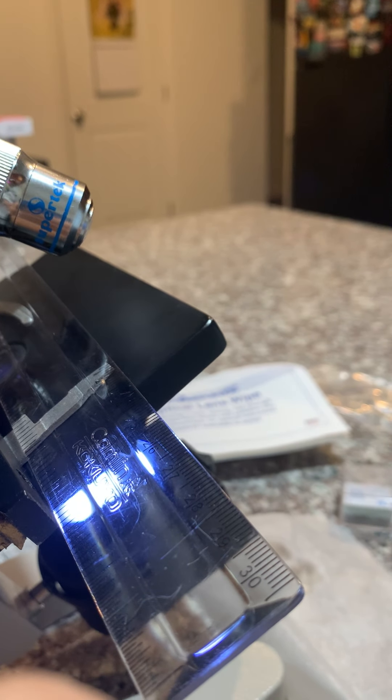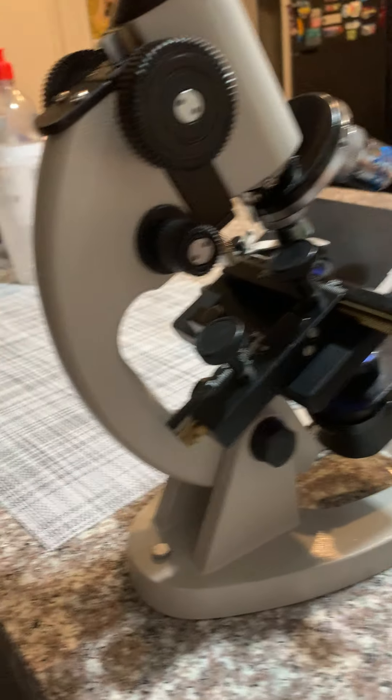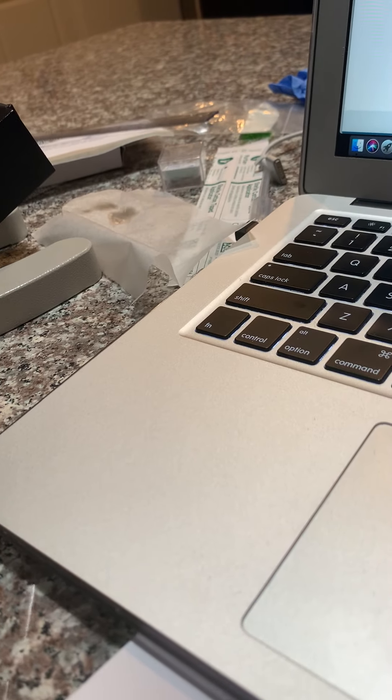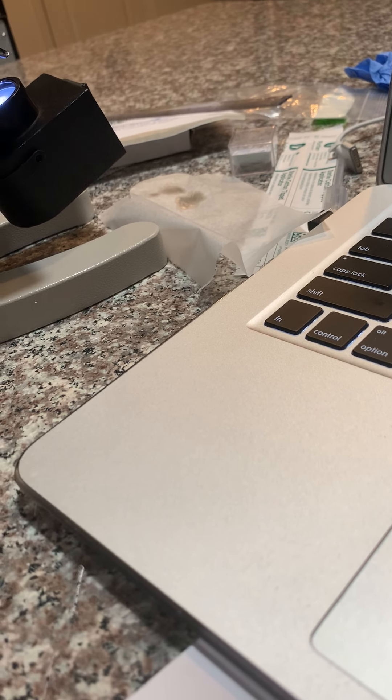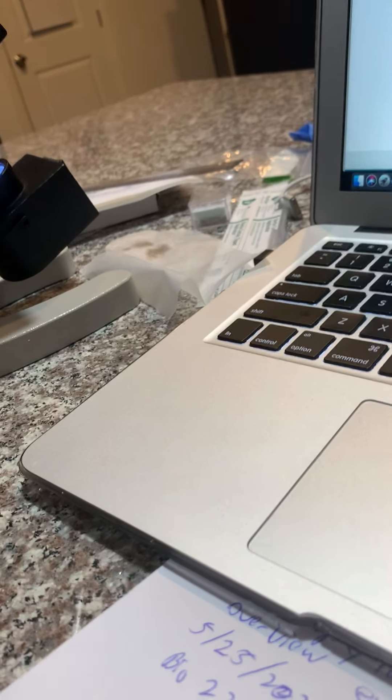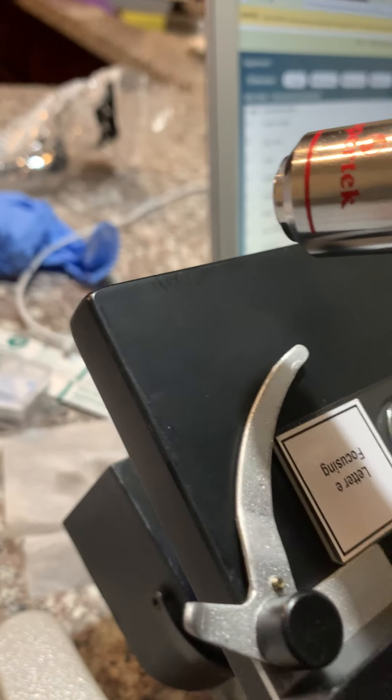I filled out a few tables. Then it asked me to grab a slide — the letter E slide from the slide box. Here it is. Here's the letter E to be placed on the microscope. Now I have to adjust the E on low power to the center where the line is.